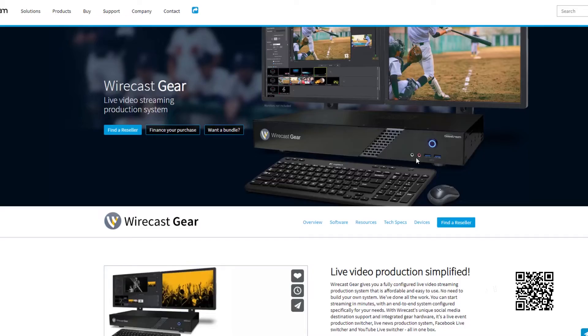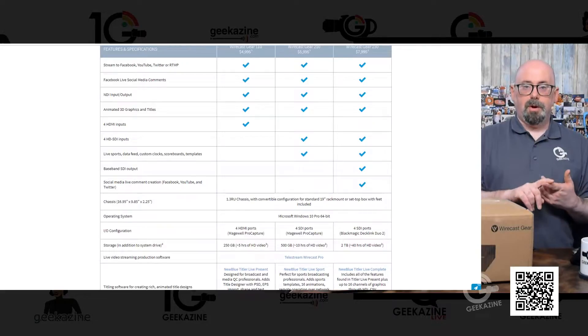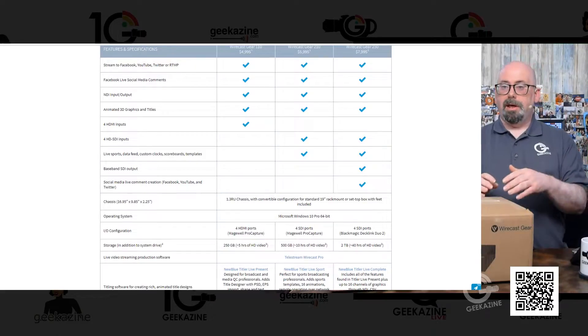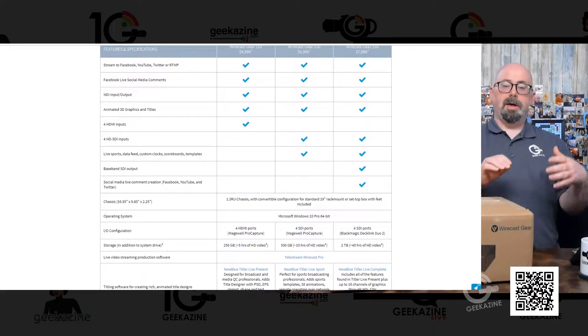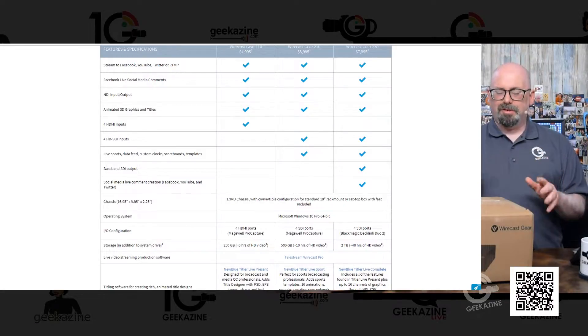Let me show you this sheet. This is the Wirecast Gear itself — it's a slimline Windows PC that gives you live video production simplified. It comes in three types depending on what you need. The first is an HDMI port system with four HDMI ports. The next is the SDI system for SDI cameras. And then if you want to upgrade through Telestream, you can do that — that's still SDI but you can change things out.